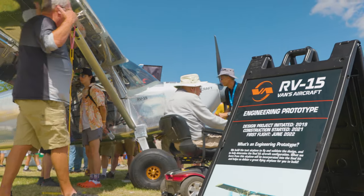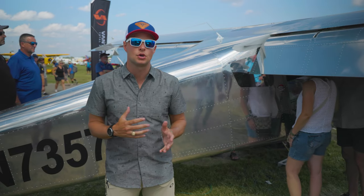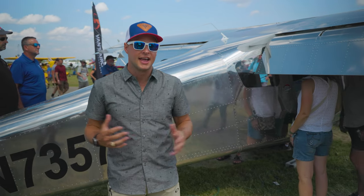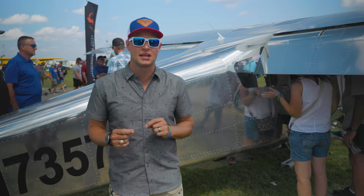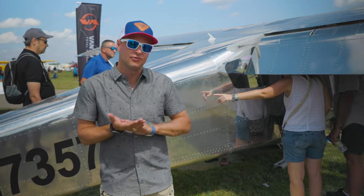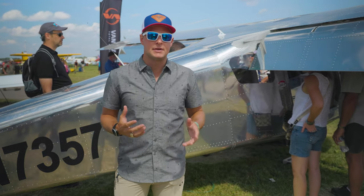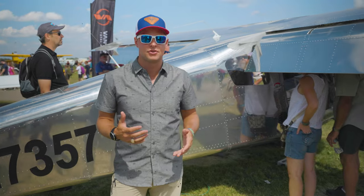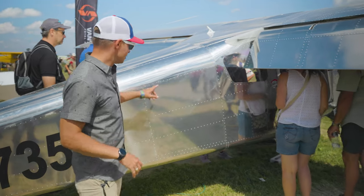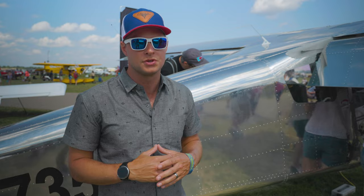One of the things about Vans aircraft is they're normally known for being fast and efficient. Your traditional RV-8 with right speed mods can go close to 200 miles an hour at about 8 gallons an hour, and one of the ways it accomplishes that is very low drag via flush-mounted rivets, which take quite a bit more time to install. In this aircraft, they're not as worried about speed — although it will be a fast aircraft for the STOL type. This one actually has rivets that stick out a little bit, which increases drag slightly but significantly reduces build time because these rivets are a lot easier to install.